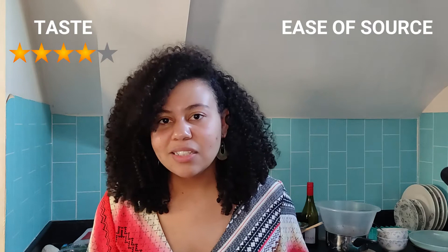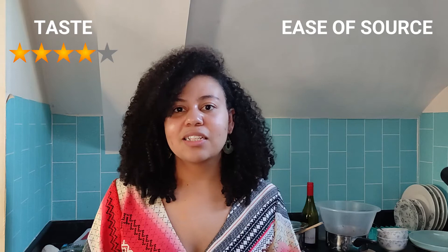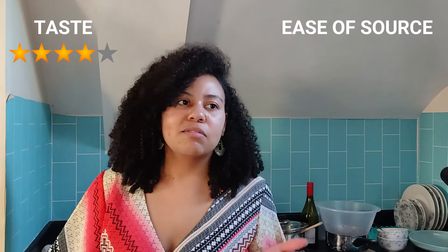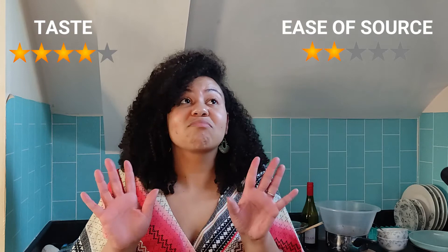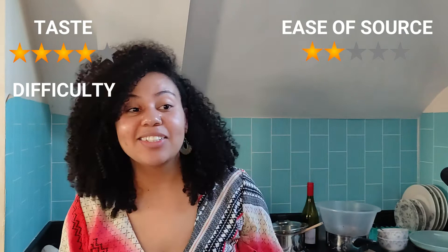In terms of taste it's not awful but not great, so I'm giving it four stars. I'm just so fed up with it. For ease, I couldn't find the bacon, couldn't find the tiny onions, and you literally have to buy a cast iron pan for this recipe — the average household, especially younger people, won't have one. So I'm giving ease one star because it was just not worth the effort. And for difficulty — eight hours — I'm giving that one star too. That's the lowest I think I've given for difficulty.